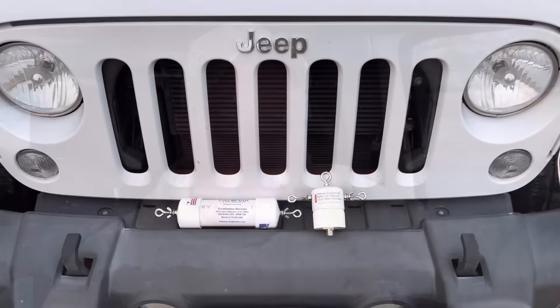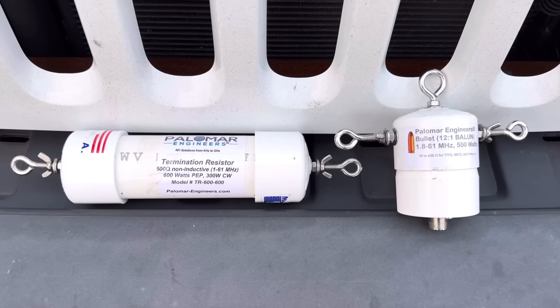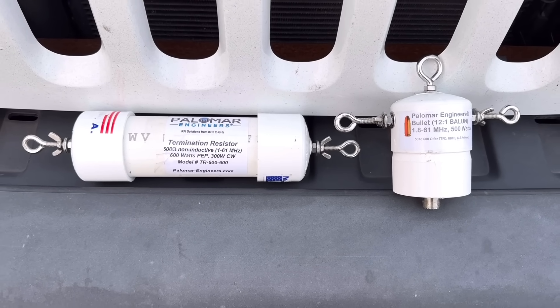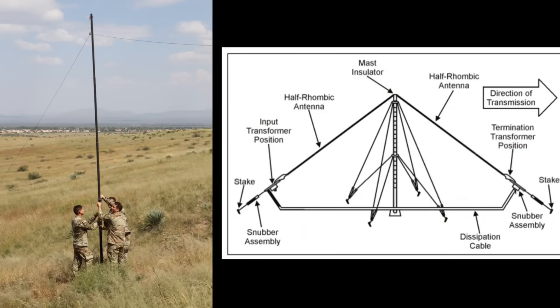They have a very low takeoff angle. As you get to the lower bands, it turns more into an inverted antenna. I'm going to build it using a Palomar Engineers 12-to-1 balun, and also a Palomar Engineers 600-ohm terminating resistor. A military antenna publication specifically mentions a 12-to-1 balun and 600-ohm terminating resistor, and this antenna has been deployed by the U.S. military as an HF antenna.